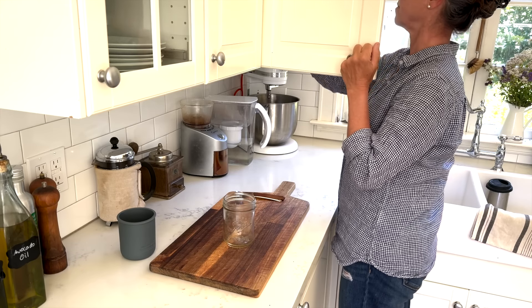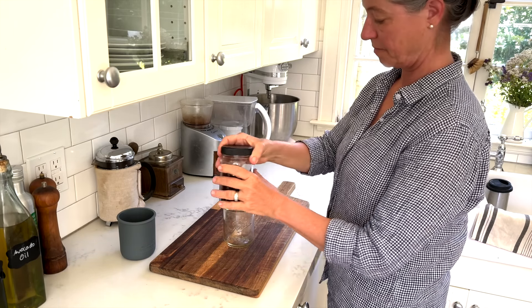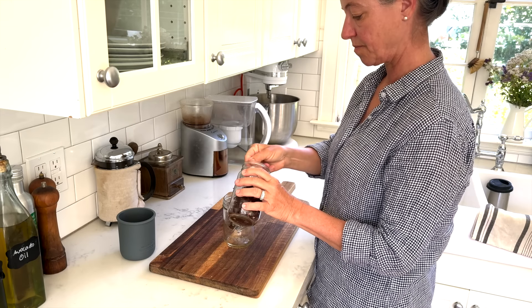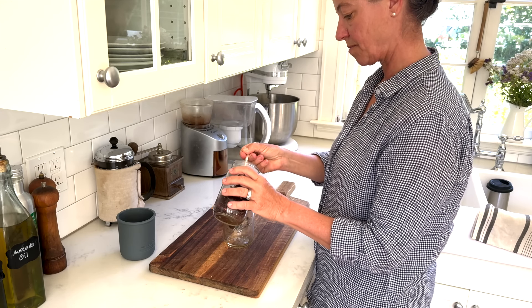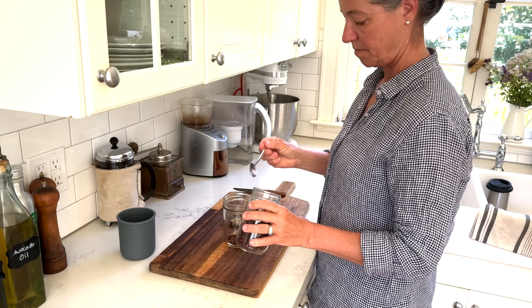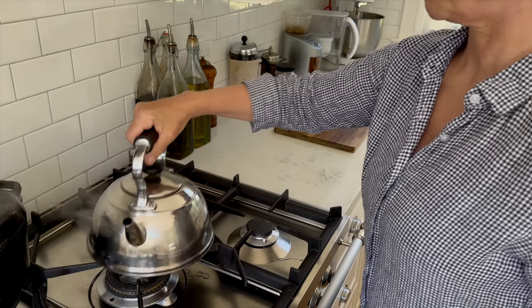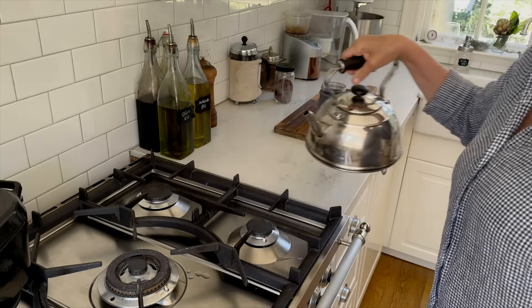The first way I want to show you how you can use your mason jars is for tea. I always like to make my own tea from loose tea. I'm leaving a link below where you can get excellent loose tea leaves — so much better than tea bags with chemicals or bleach agents. When you add hot water to your mason jar it becomes too hot to touch, and that's where these silicone sleeves come in. They have a hole on the bottom and it's really simple to boil up some water and pour it over your mason jar.